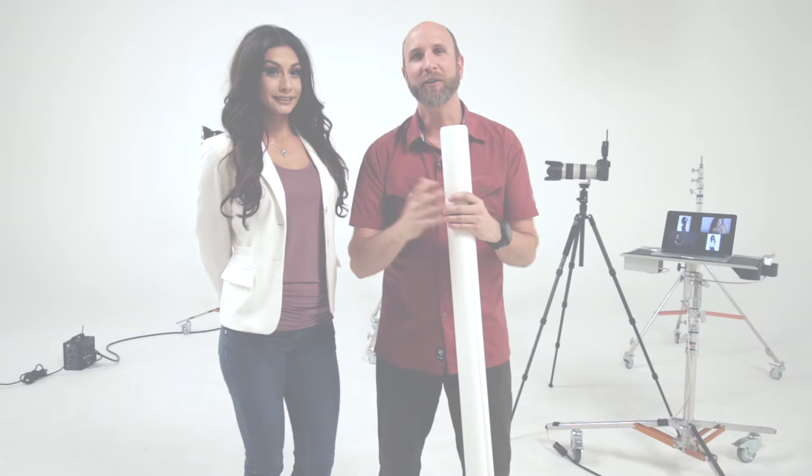Thank you so much for joining us today, and thank you Alba for all your help. If you'd like more information about Translume, inspiration for how you can use it in your studio, or to find your local retailer, visit SavageUniversal.com.